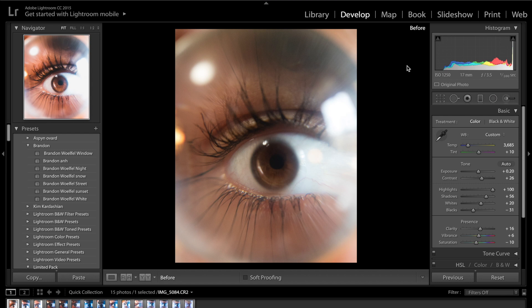Hey guys, today we're going to be doing something slightly different. Usually we do colour grades of portraits and landscapes. Today we're going to be trying something to do with macro photography.